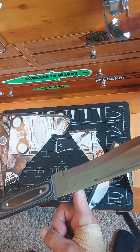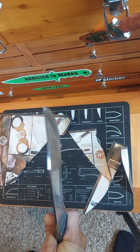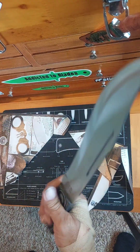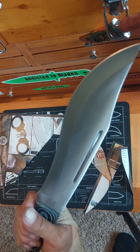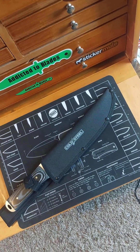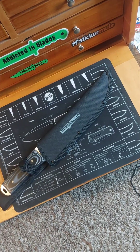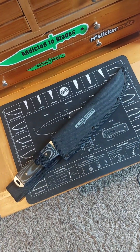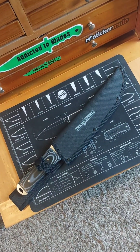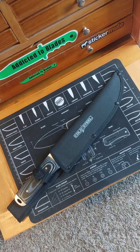Pretty well balanced. Just wicked. $13, can't go wrong. Didn't come with a sheath. Sharp as heck. I didn't want to carry it in and out of the house without a sheath, so I thought I'd get one of my big knife sheaths.